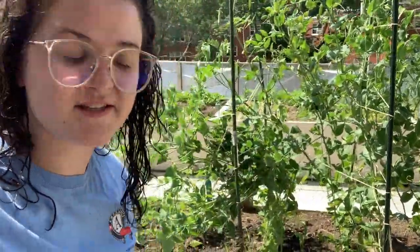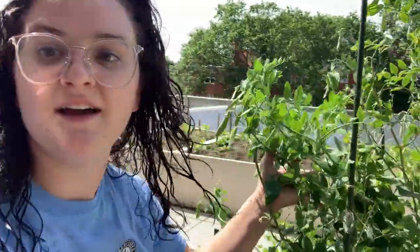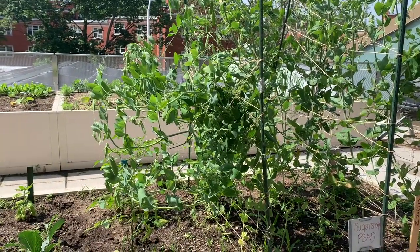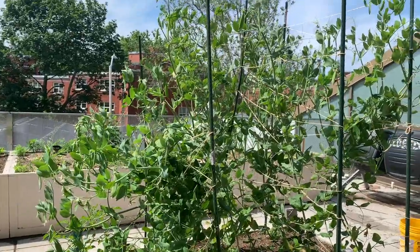Our biggest, baddest plant right now is this. This is our sugar snap peas, and there are a lot of peas on here, so let's take a look. Do you spot any peas? I see a bunch.